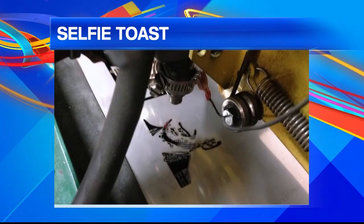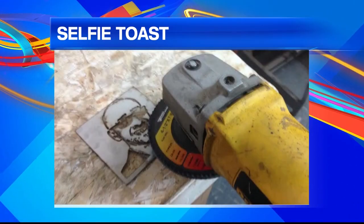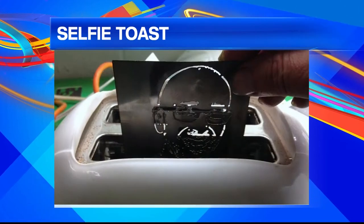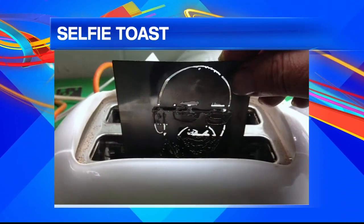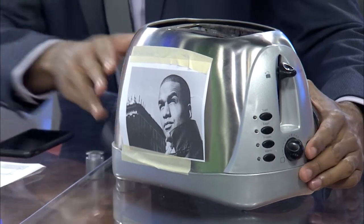This is a bunch of fancy stuff. The plates then have to be polished with a hand sander, and the finished plates are put into custom designed toasters. This is serious business right here. Or you could do the Daily Buzz version, which is this right here.